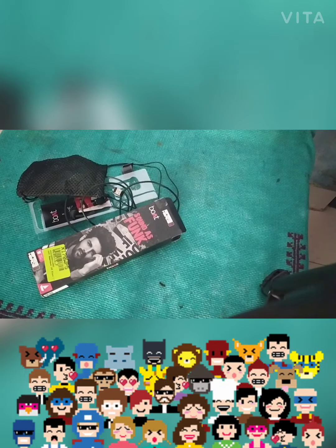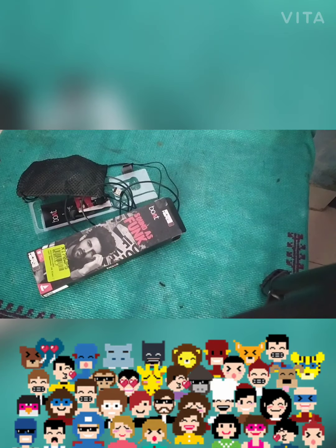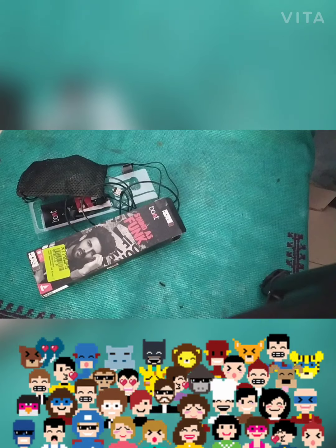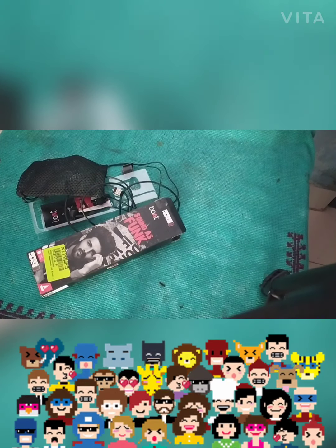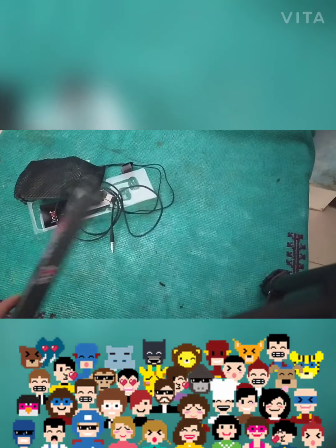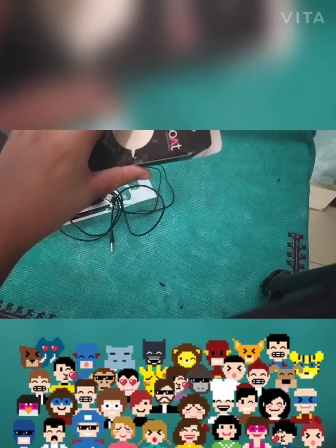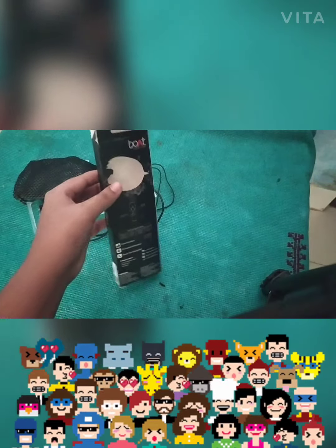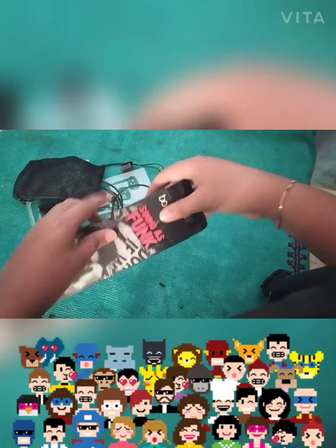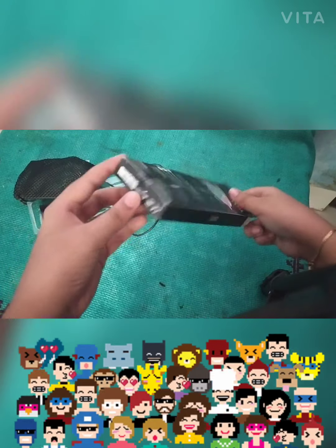Guys, today we have our new earphones — it's Boult page 803 — and here is the box. I just started unboxing it. It is a novelty from Flipkart and you can see the packaging was amazing.